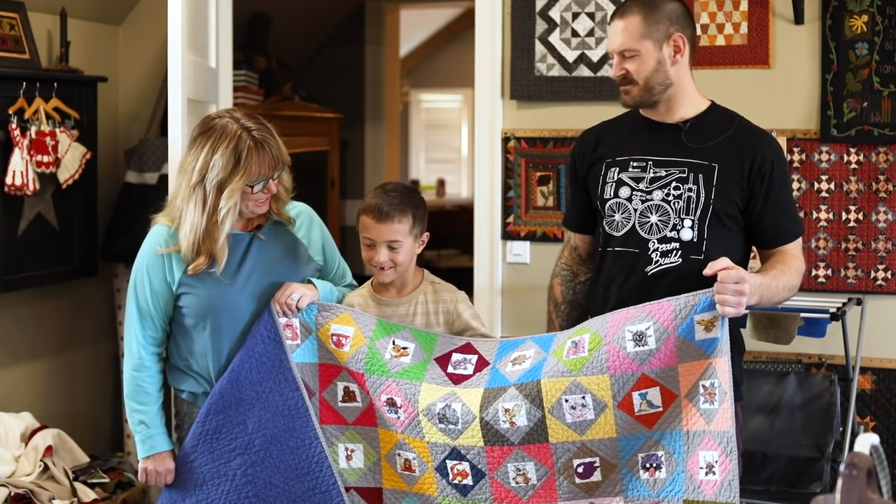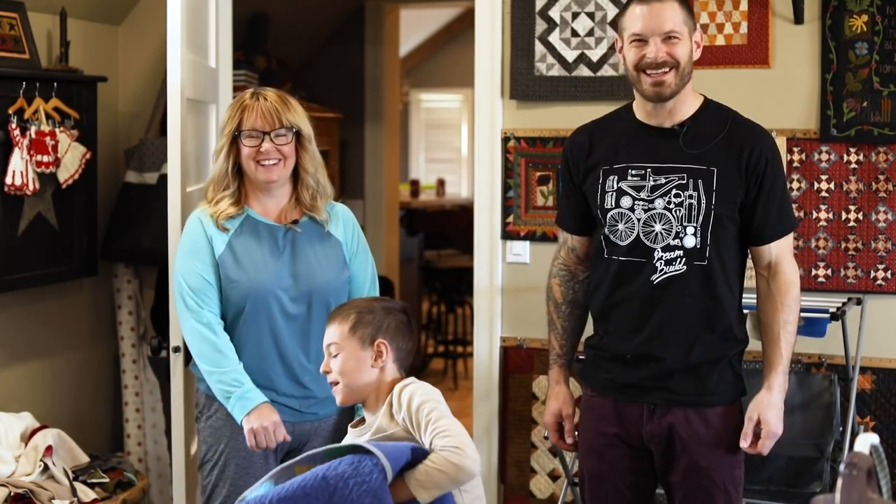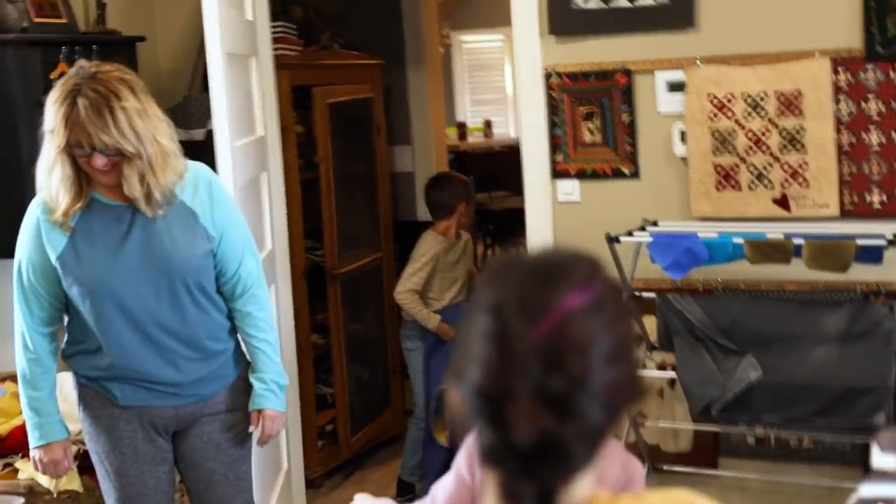So now it's time for the kids to play with it. It's all yours, buddy. Thank you.